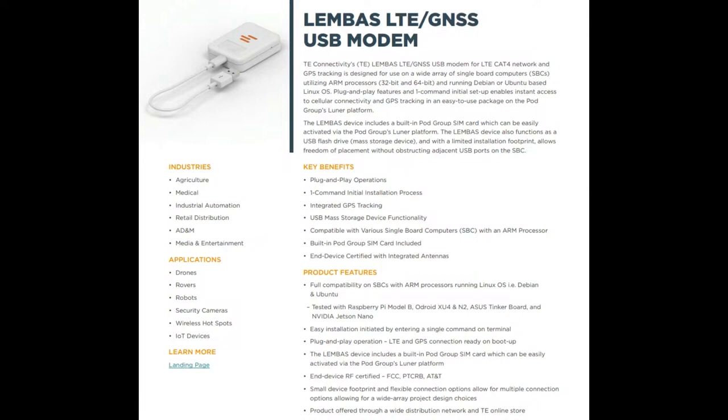You do need a SIM card with data access. It does come with one that you can activate, and then you can get LTE speeds, which are actually pretty fast. This is designed specifically for single board computers like the Raspberry Pi, Odroid, Asus Tinker, and NVIDIA Jetson Nano, but you can use anything with Debian or Ubuntu. It also works with Mac, Windows, or non-Raspbian style Linux development systems.